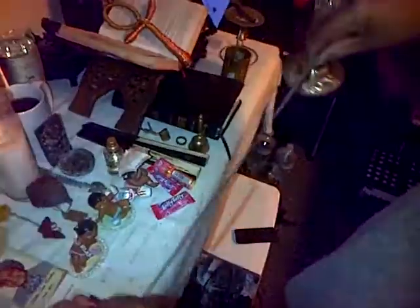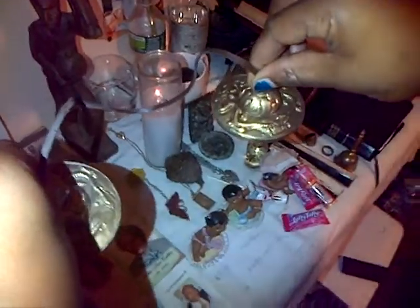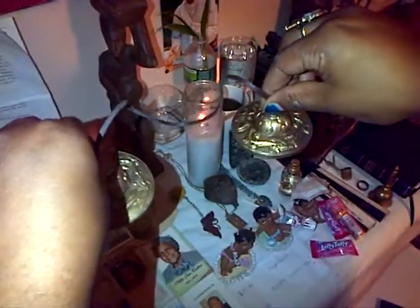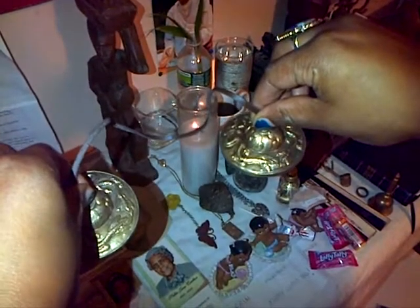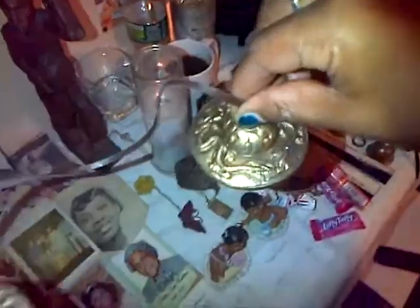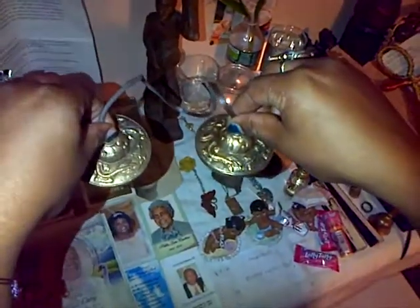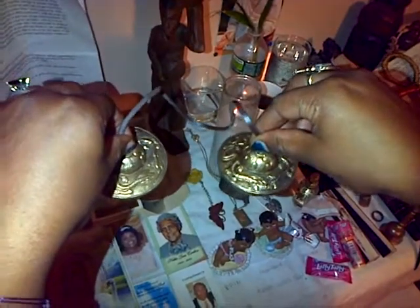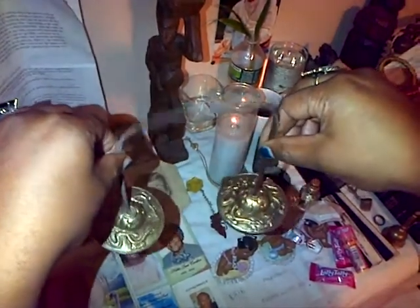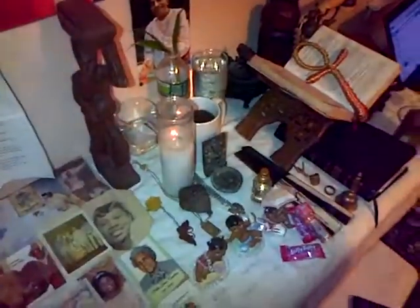He's calling these 'Tibetan bells.' Notice the dragon motif on them. These are also from Tibet, right? Yes. And that's the end of the demonstration — thank you.